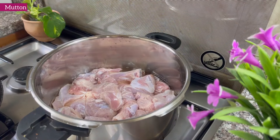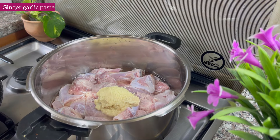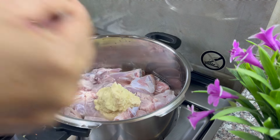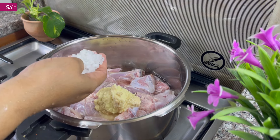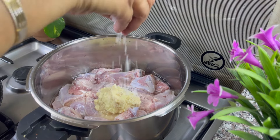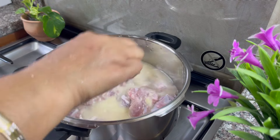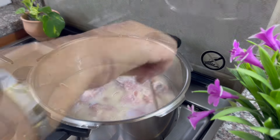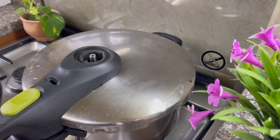Now I'm going to make a mutton biryani. I'm going to add a cup of water in a cooker. Let's put two spoons in and add it. The mutton will take 4 whistles — about 24-25 minutes. I'm going to get the mutton super ready.